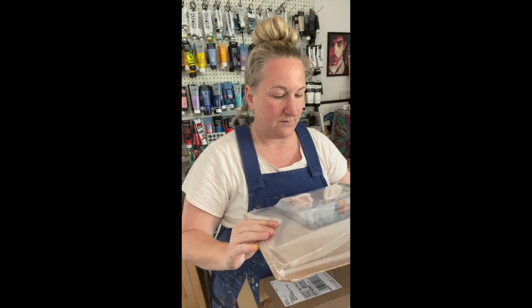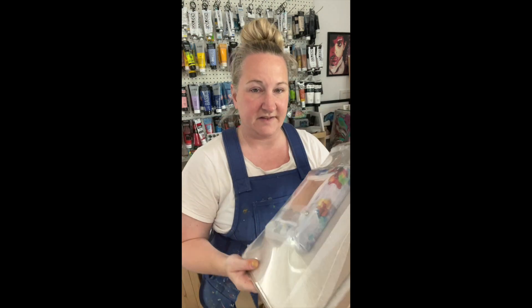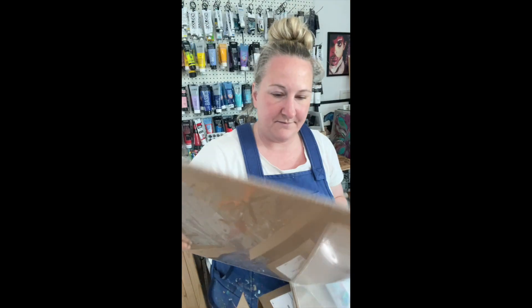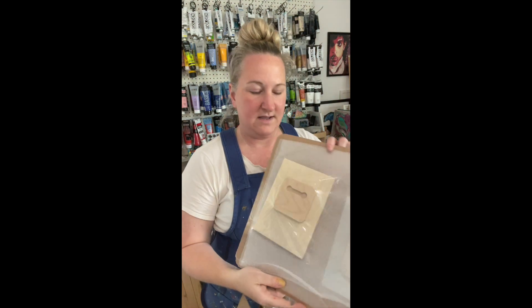Everything is packaged really well. Looks like this is a canvas print, so I'll open that. And then we've also got a metal print and a woodblock print, so I'm going to open these up so we can see.